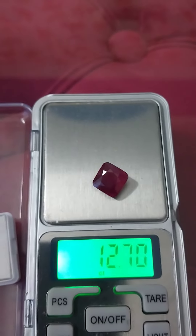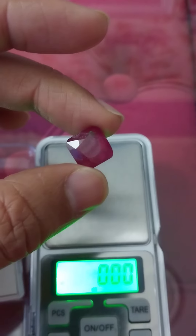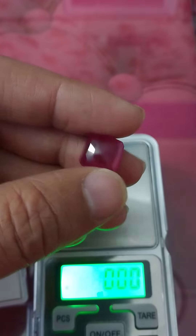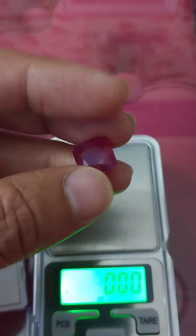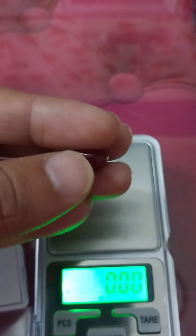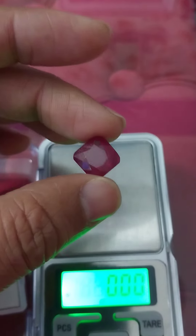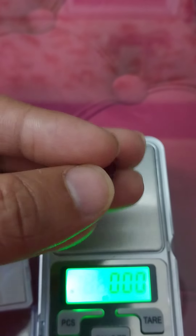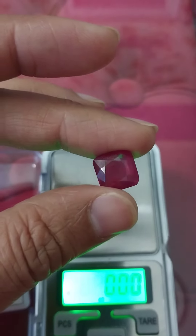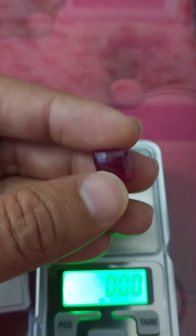Very beautiful stone. Soon we will show you more stones with good quality. Feel the beauty and enjoy the stone. Beautiful cut — thanks for listening.